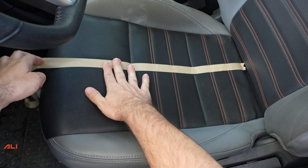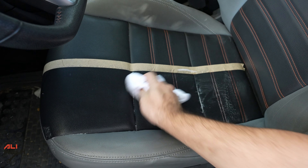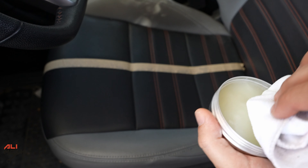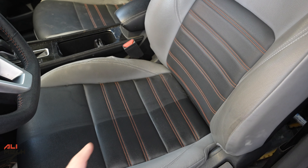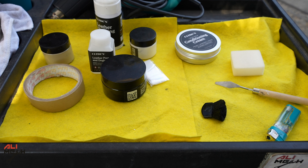I'd like to do a comparison — I'll put masking tape here, clean this side, and leave the other side as-is. You don't have to use coloring bam always. If your seat is in good condition and only needs cleaning, you just clean it and take care of it by applying the protection wax. Here's how it looks after cleaning the whole seat and applying the conditioner cream.